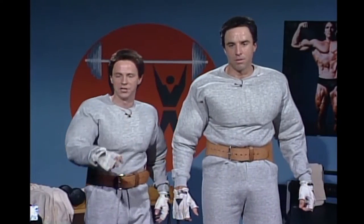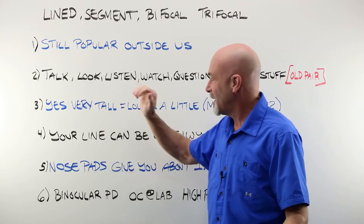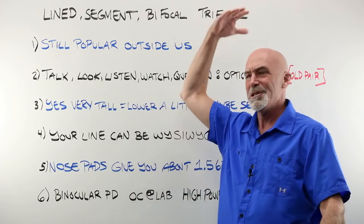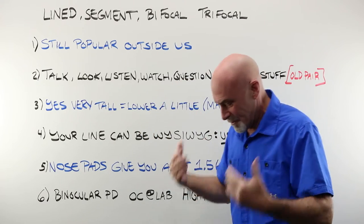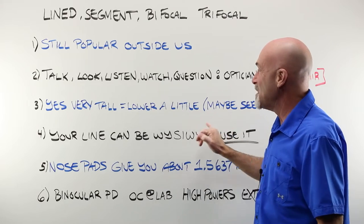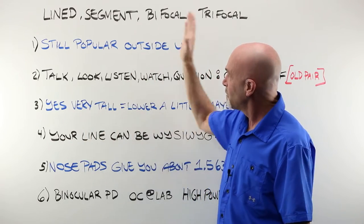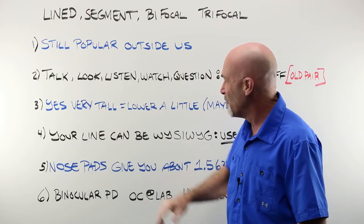There is a rule of thumb — I feel a little weird even repeating it. It's just driven home in school and articles: that if someone is very tall and you're setting a lined bifocal, you set it low so that they don't trip and fall. But if you've talked and looked and listened, for all you know, the seven-foot guy may say every time he has a pair of lined bifocals, he has to come back and have them brought up. So talk with them, ask them if they want that or not.